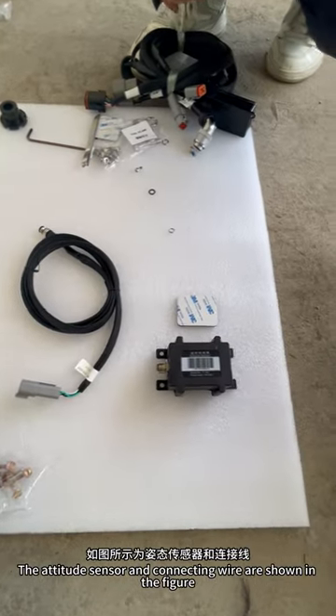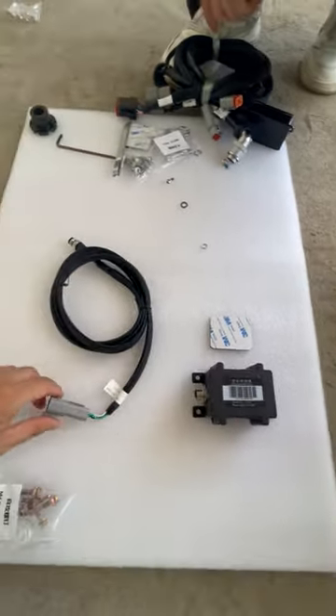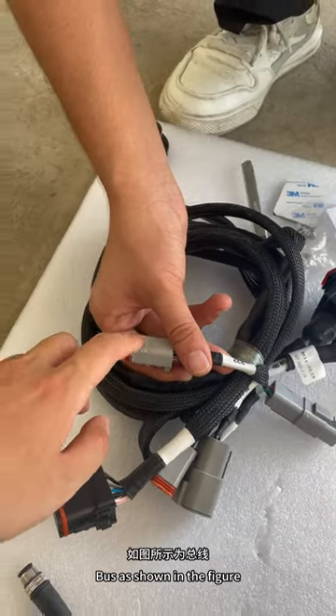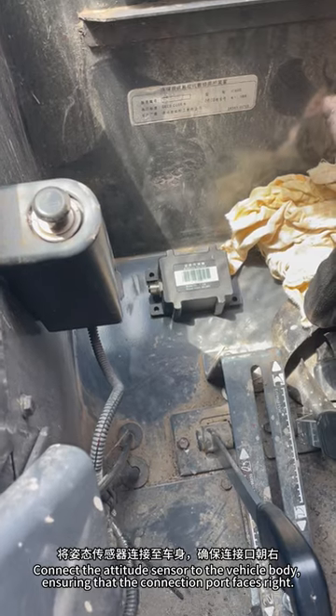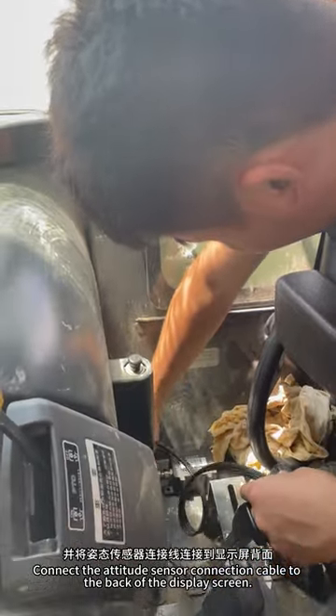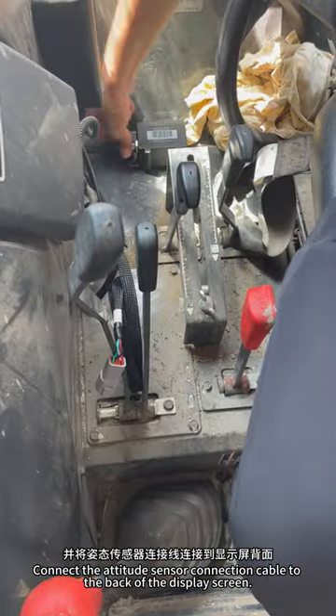The attitude sensor and connecting wire are shown in the figure. Connect the attitude sensor to the vehicle body, ensuring that the connection port faces right. Then connect the attitude sensor connection cable to the back of the display screen.